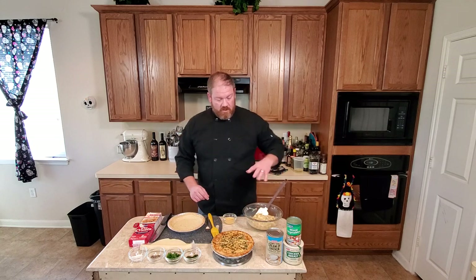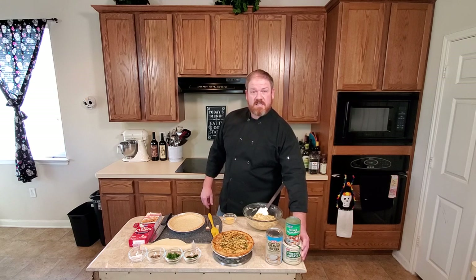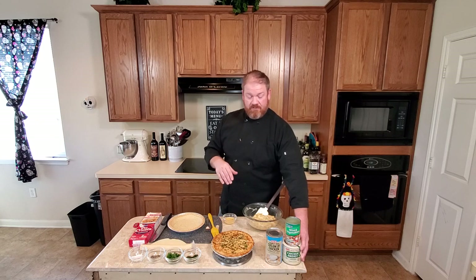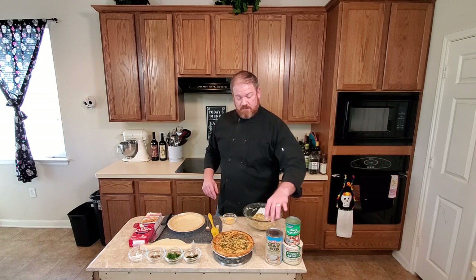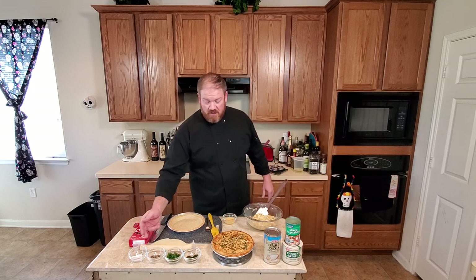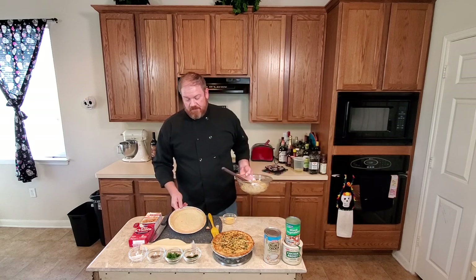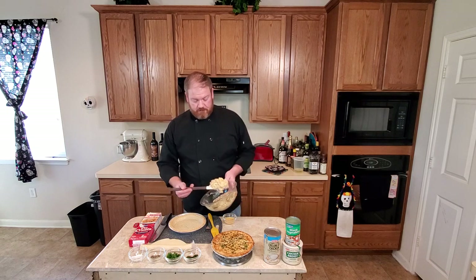Let me recap what we did: we mixed together two cups of chicken — I used rotisserie, but you can use canned chicken, turkey, pork, or beef — plus two cups of vegetables if you'd like. We used 15 ounces of mixed canned vegetables and 26 ounces of cream of chicken soup, seasoned with salt, pepper, Italian parsley, and chives. Frozen deep-dish pie crust, par-baked, then filled with the mixture.